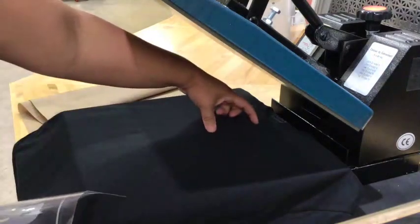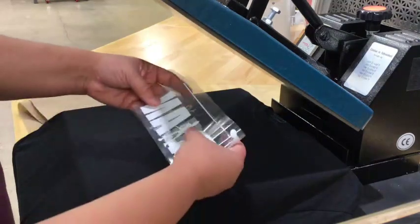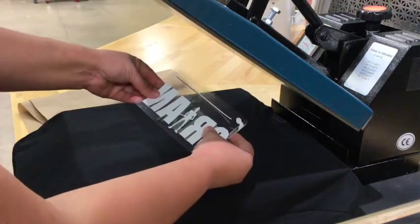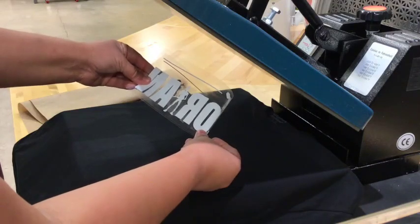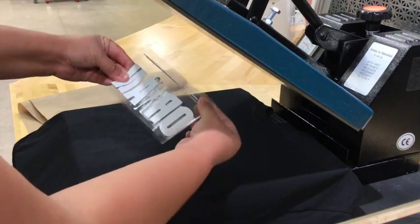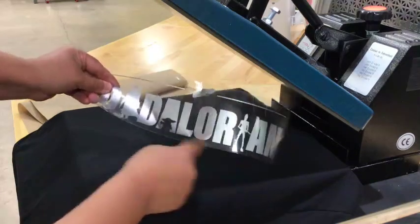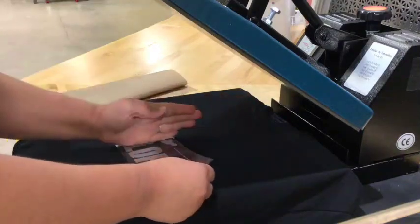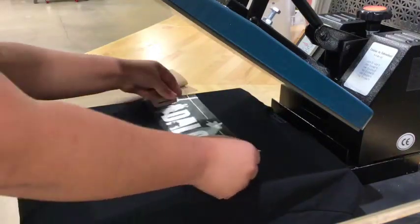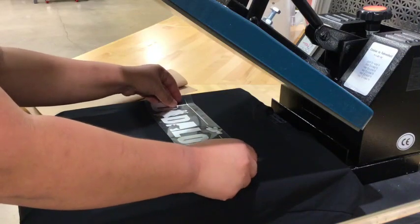I know it is about this much. And I'm going to fold my design in half — I'm just going to pinch at the top and bottom to make sure that's my center. As you can see, there's a little pinch here and a little pinch there, and I'm going to line it up with the crease that I created here.